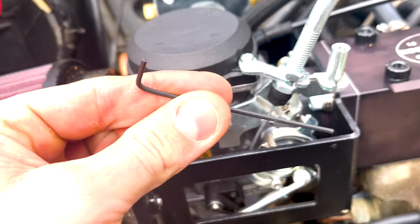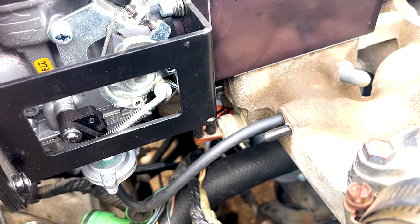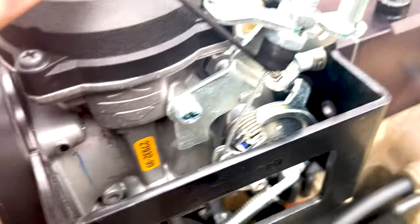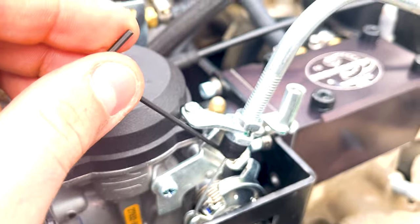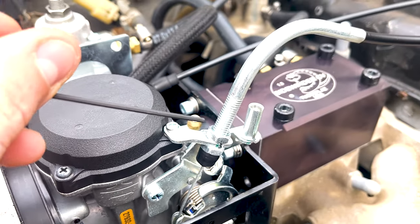At that point you use an Allen key like this. See that set screw in there? I'm going to put the Allen key in the top of that set screw like so. You turn it to the right to advance it, and you turn it to the left to do the opposite.